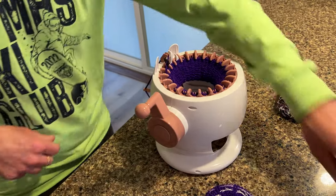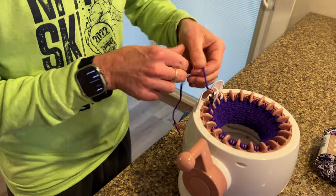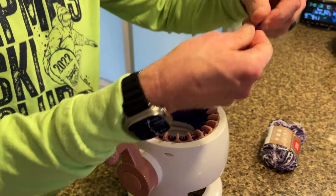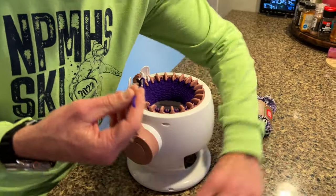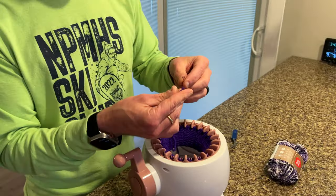Now you're gonna leave yourself a nice little tail here and cut it off. I always like to leave a little extra because a couple cents of yarn is better than not having a project finished. Now I've got to find my needle — there it is.